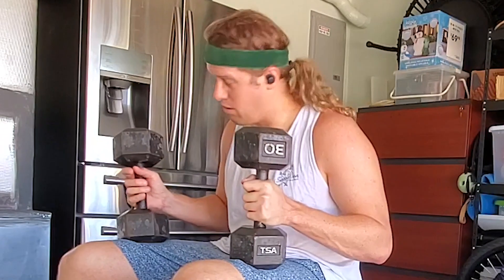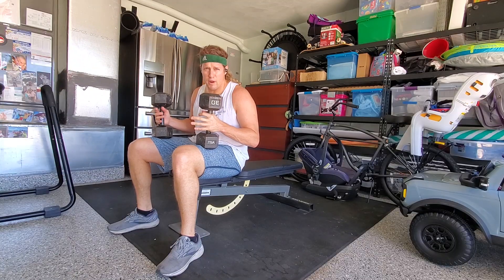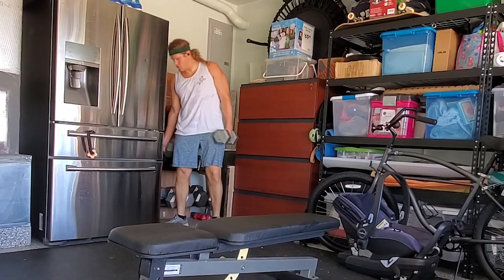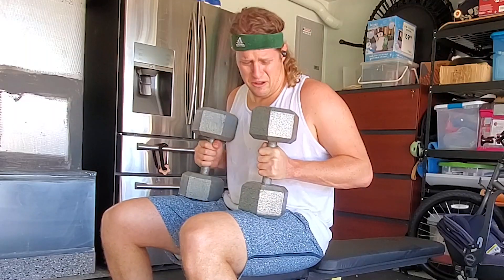Slowly working our way up here, boys. We're getting into the bigger boy weights — let's start to get a little beefy.